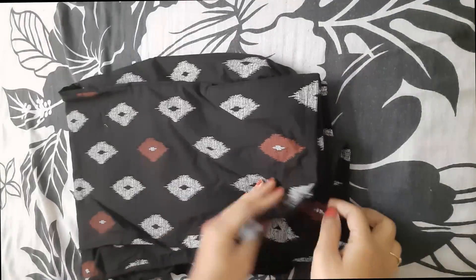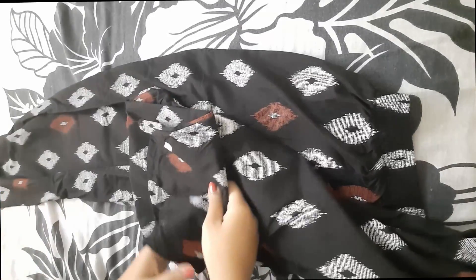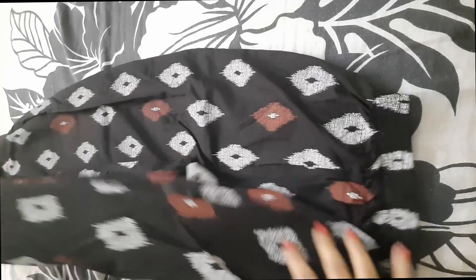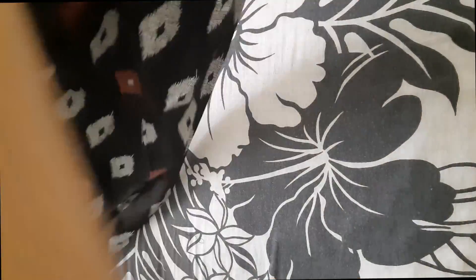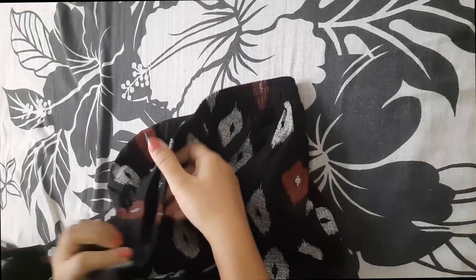Now let's check the bottom. The bottom length is quite good, as you can see. The elastic also fits well — it is not loose, it perfectly fits on your waist.